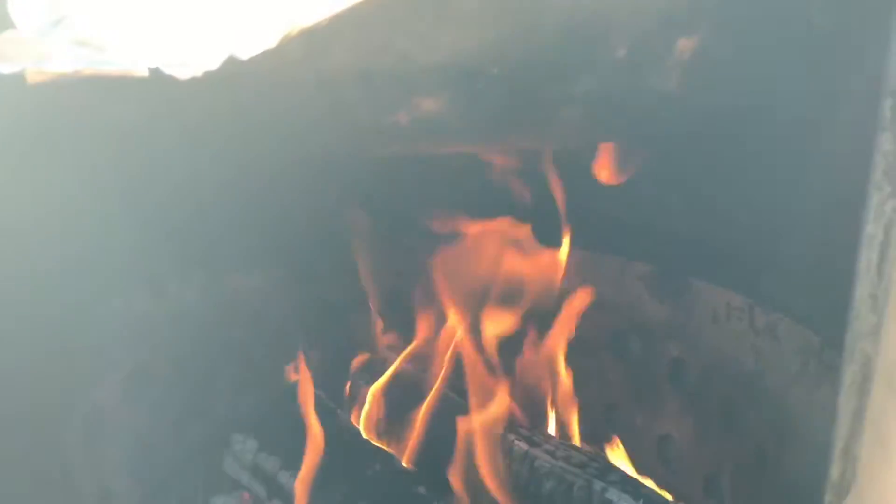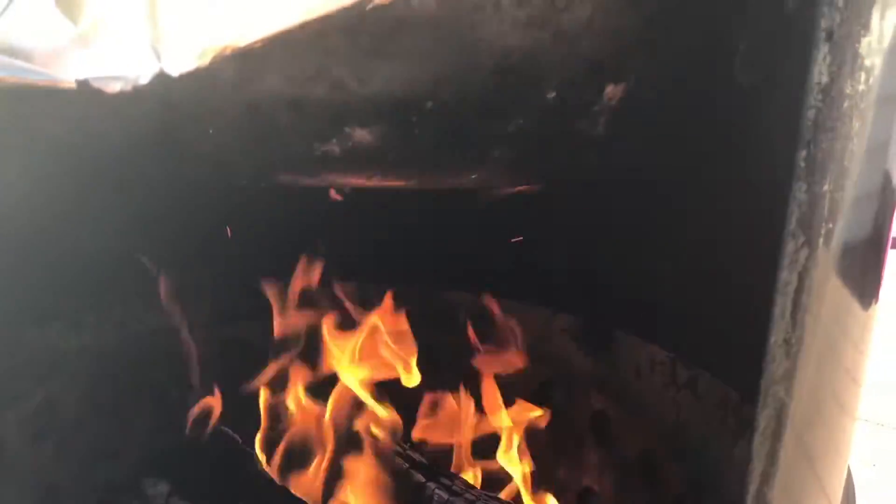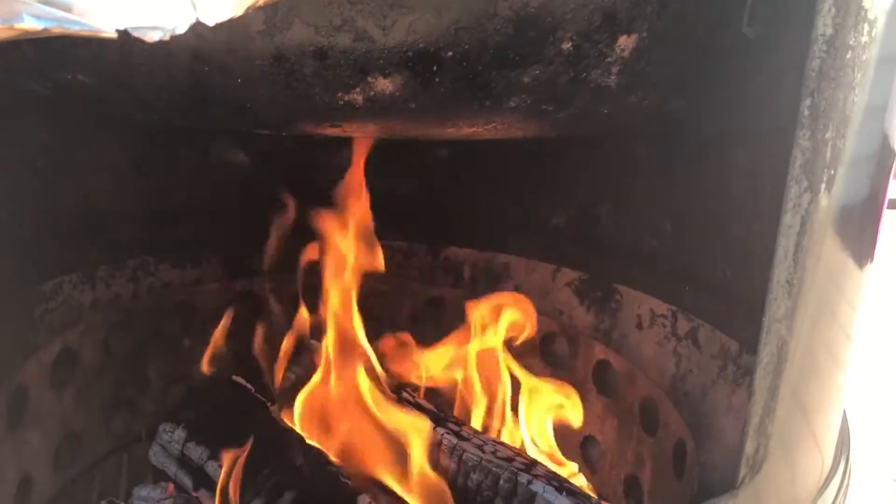It looks like our wood-split Weber Smoky Mountain is going to settle in somewhere between 400 and 350. I've run a couple of splits through it — it'll jump up to 400 and then when it's time to throw another split on, it'll drop down to 360, 350. So we're going to run at that temperature. Looks like we're going hot and fast today. On the standard Smoky Mountain, I'm going to set it at about 380 — just going to let it sort of sit in the middle of those. This isn't a perfect experiment, but we're just trying to show the difference.